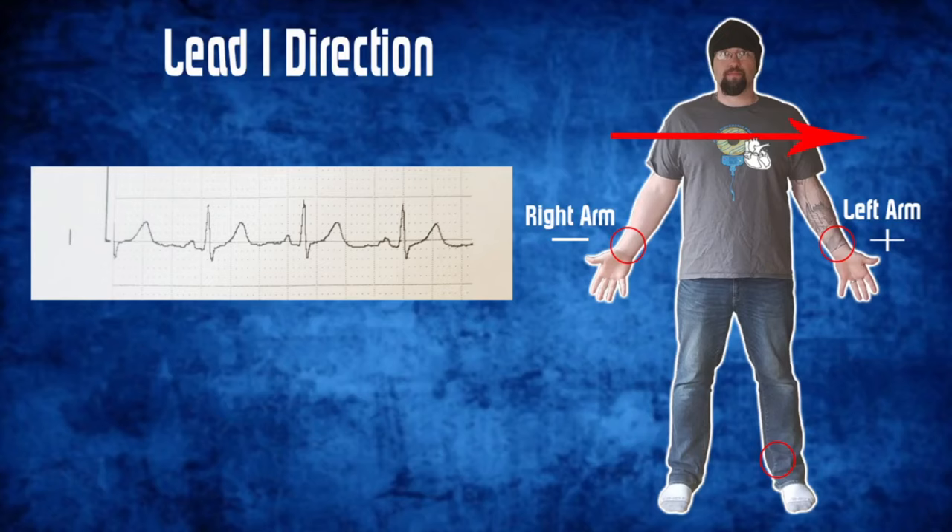Starting with Lead 1. Lead 1 goes from the right arm, which is negative, to the left arm, which is positive — so it travels across the heart from right to left. Remember, these leads always travel from a negative to a positive; it just depends on where the monitor is taking the negative-to-positive reading from. Here's an example of what Lead 1 would look like for a normal sinus patient — this is an actual sinus rhythm from a normal healthy patient.